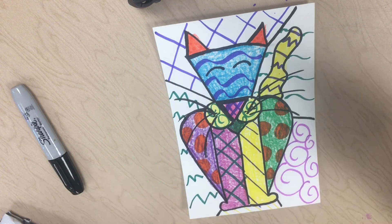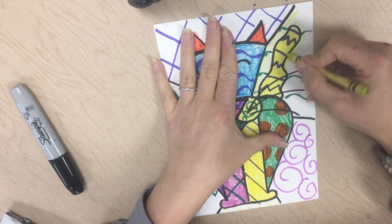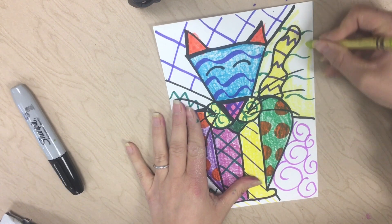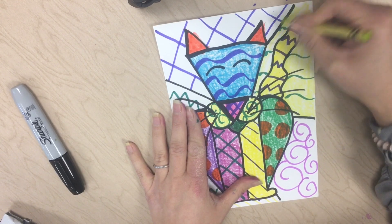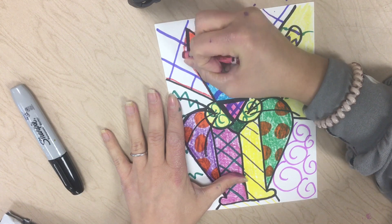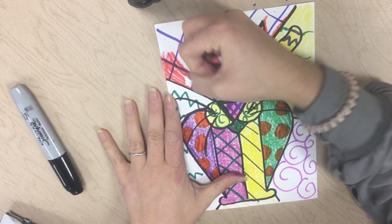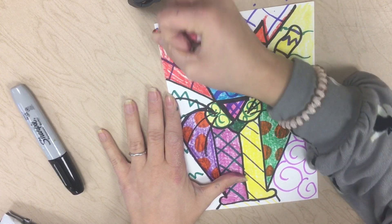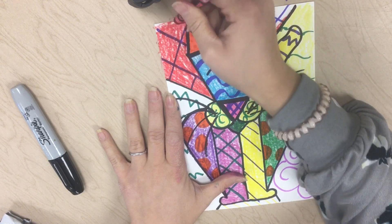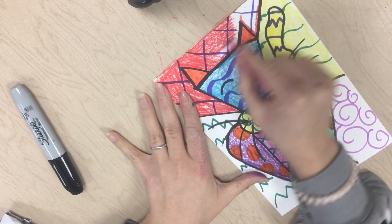We are now going to use some crayons to color in our sections. Each section has its own color. I'm going to outline the area first — outline these shapes around my cat — going around the outside of it instead of the inside, and then fill in that entire section. Now I'm going to get another color and do the same thing with this area, going around my animal. This is going to help us stay in the lines around these sections. I'm still remembering that I want to go in more than one direction — I want good craftsmanship, I want things to look neat. I'm going back and forth to fill up the areas and make it nice and vibrant like the artist.